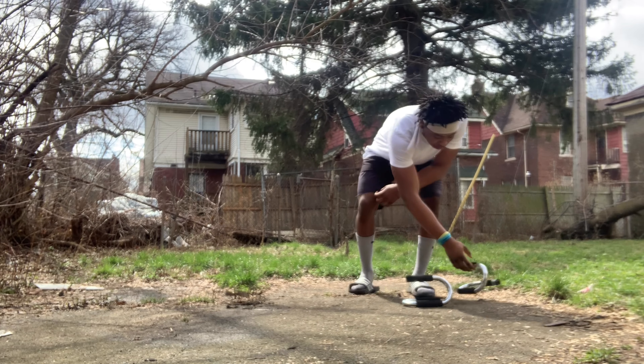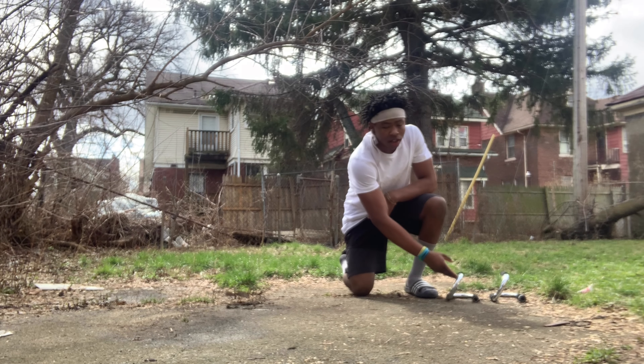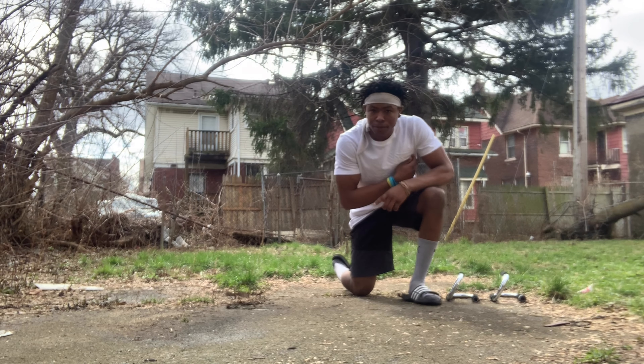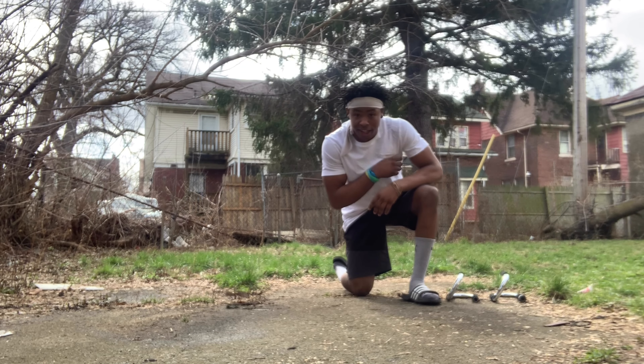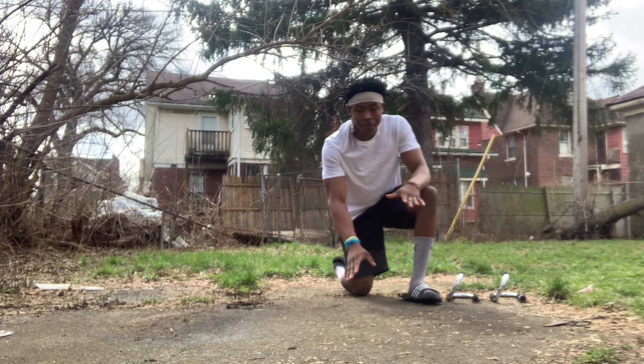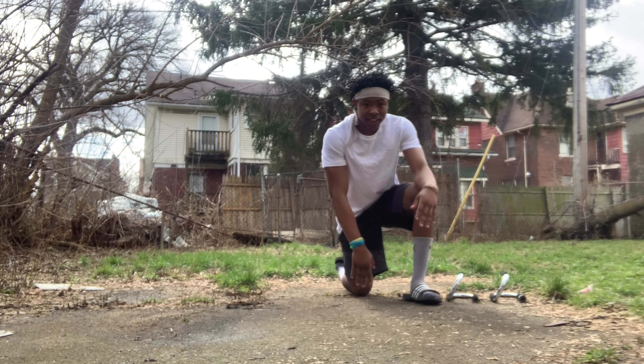Let me tell y'all a little bit about the L-sit. The reason I got slides on — you shouldn't have any shoes on when you're doing the L-sit because the lighter you are, the better. With the L-sit, you want to keep your legs straight, your feet pointed.